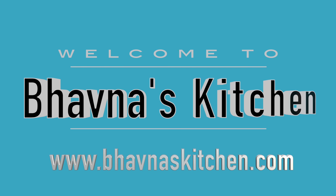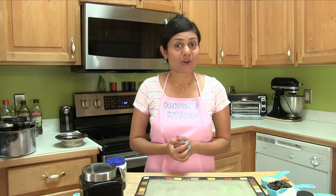Hi, welcome to bonnetskitchen.com. Today I'm going to show you how to make chocolate chip cookie cake without an oven or the cooker.